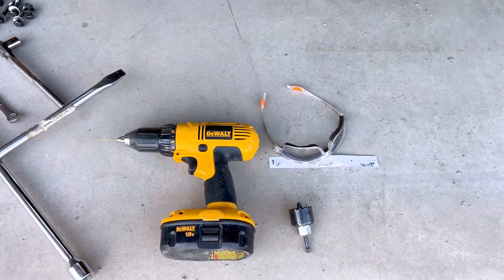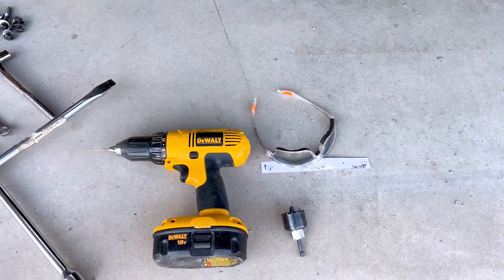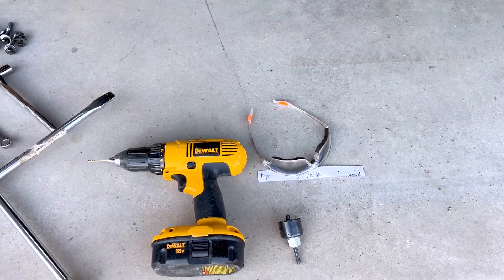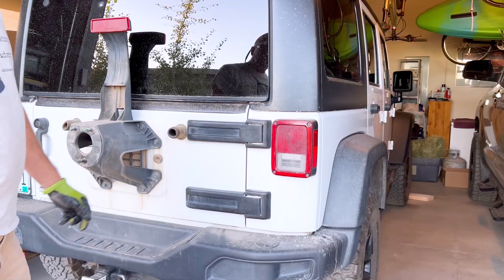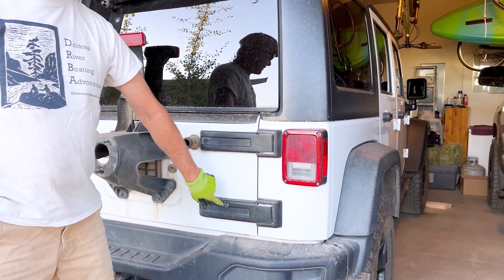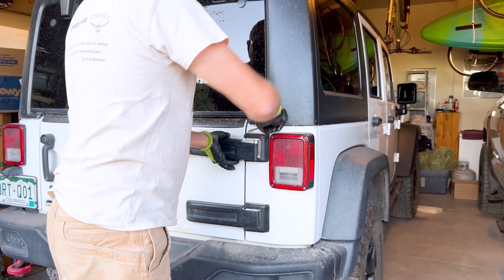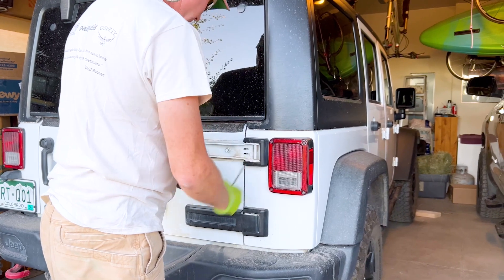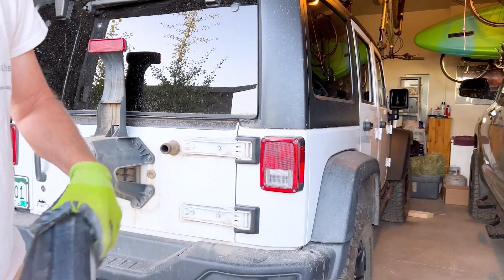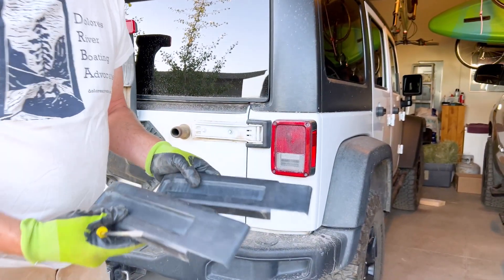I'll show you how that would go if you want to put the shrouds back on; however, I will not be doing that — I'm going to leave those parts stock in a box for when I trade this in. The first step is to remove the factory plastic shrouds that are on the back tailgate hinges. I get them started with a blade screwdriver and they pop right off. If you want to save these, I'll be showing you how to drill those in a second.